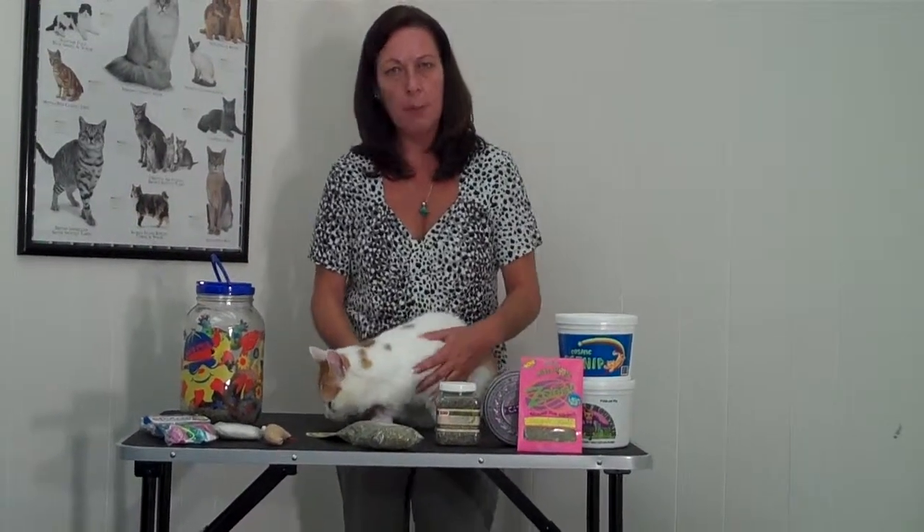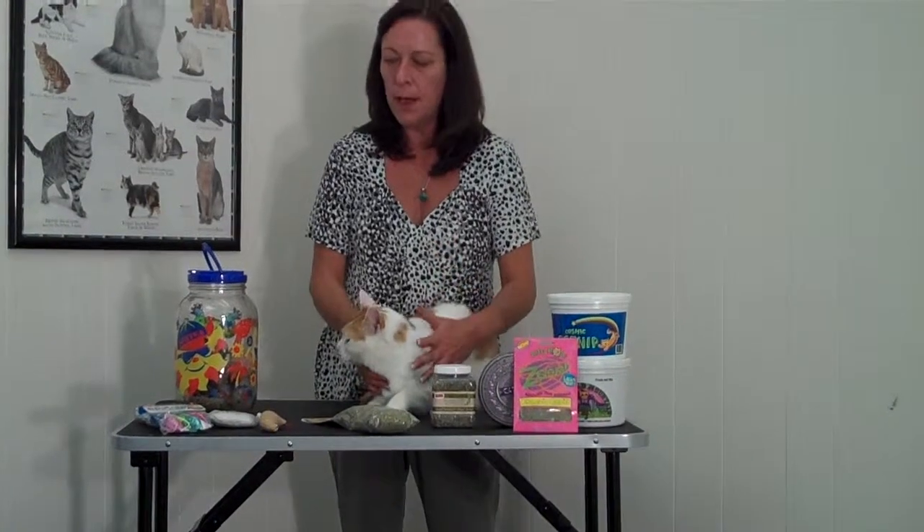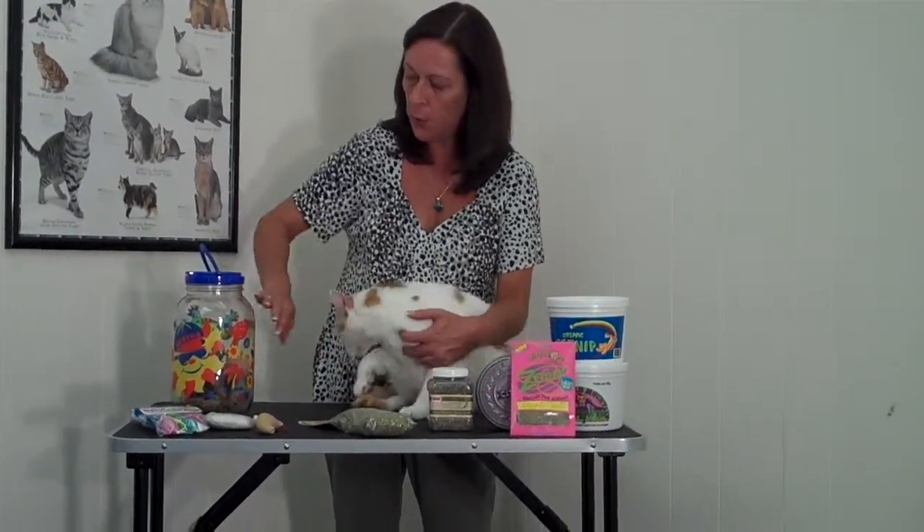So what you can do is gather up your cat toys — leave some of them out obviously for them to play with — but the other ones, take a group of them and put them in a glass jar.